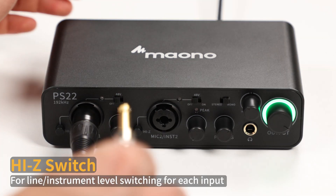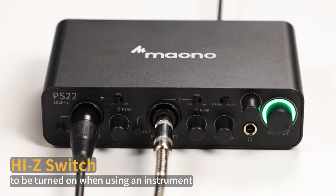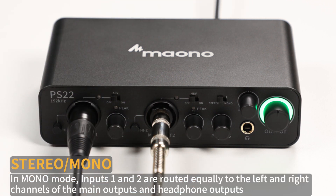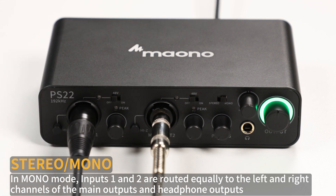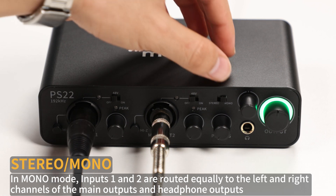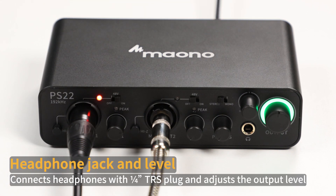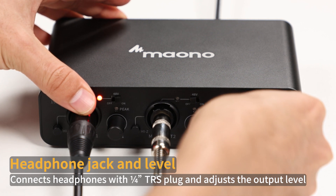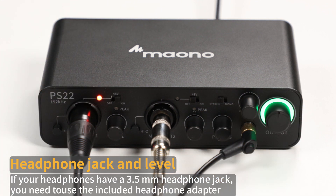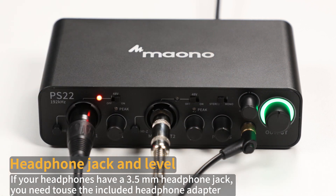Please keep your input in the green zone to avoid clipping. Hi-Z switch for line or instrument-level switching for each input, to be turned on when using an instrument. Stereo or mono: in mono mode, inputs 1 and 2 are routed equally to the left and right channels of the main outputs and headphone outputs. This mode is suited for most applications. Headphone jack and level: connect headphones with a 6.35mm TRS plug and adjust the output level. If your headphones have a 3.5mm jack, you need to use the included headphone adapter.